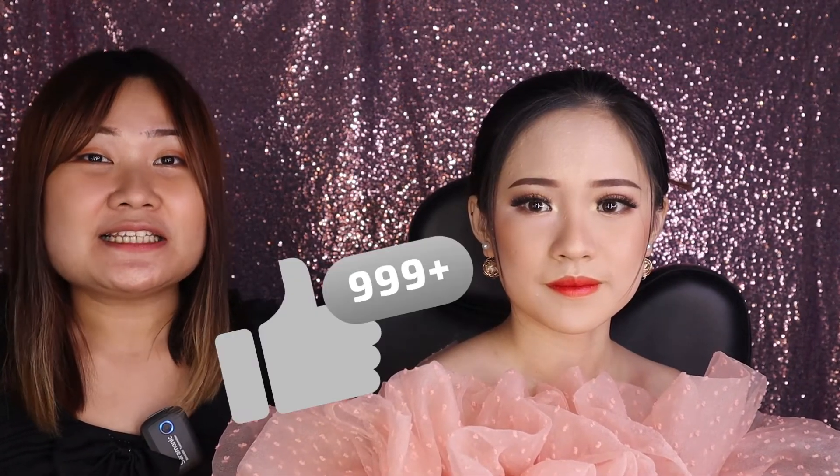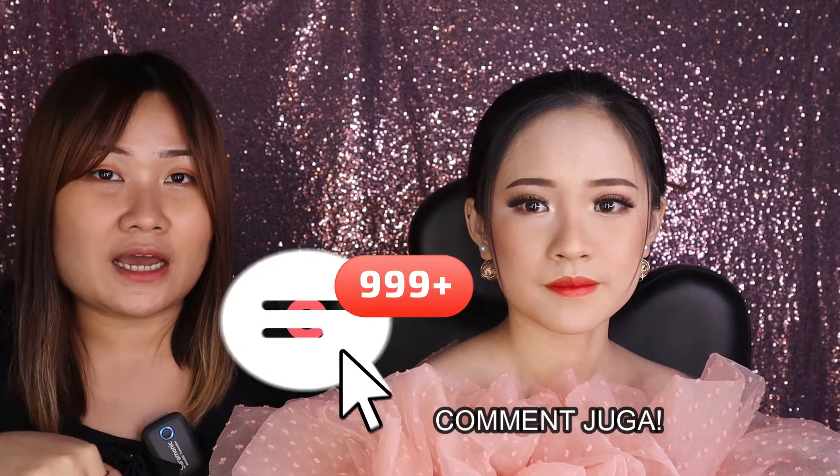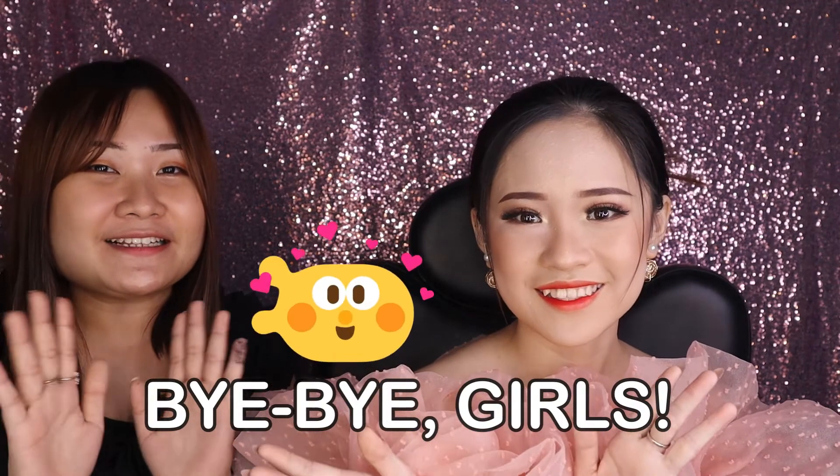Ini untuk hasil akhirnya. Kalau kalian suka sama video hari ini jangan lupa kasih like, komen di bawah, dan share video ini. Jangan lupa juga follow social media Yesi. Oke, that's all for today girls, thank you for watching and see you next time on my next videos. Bye bye girls!